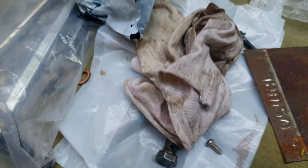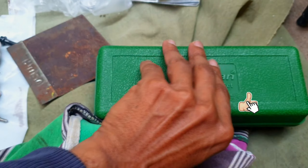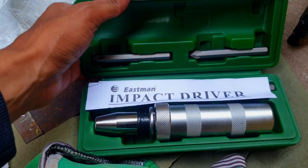This is the disc brake reservoir with stripped screws. And here is the new impact driver. By using this product, I am going to remove the stripped screws or rounded screws.